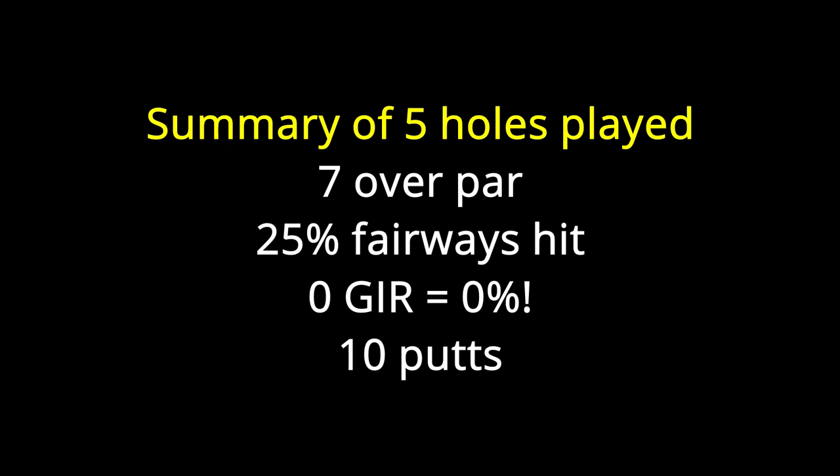To summarise then: two bogeys, one double bogey, one triple bogey, and one par. Not a great showing, but I was rushing around a little bit and I think I need to take more time and concentrate on the shots rather than on filming the videos. I hope you found it interesting though - come back for the next one or even one of the previous ones. Thank you and see you next time.